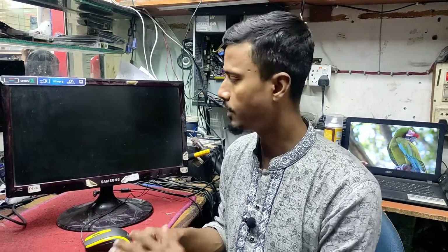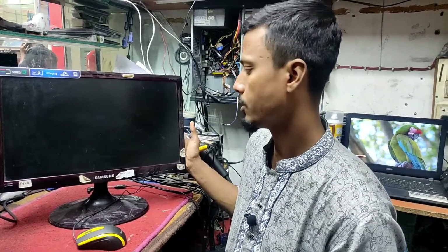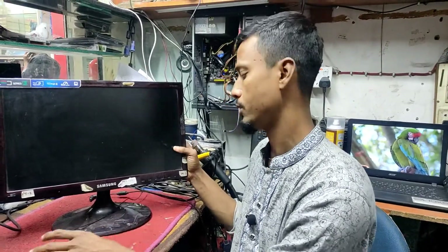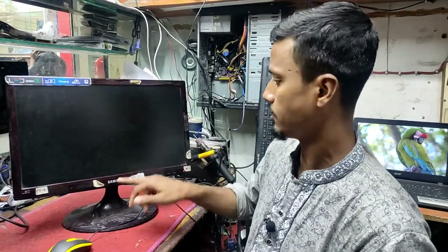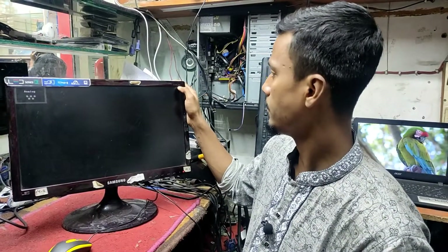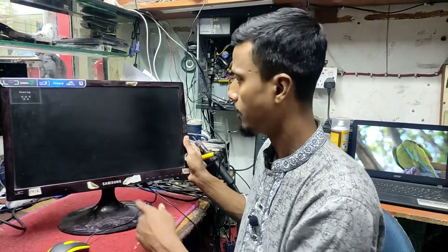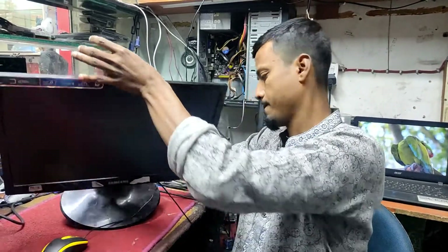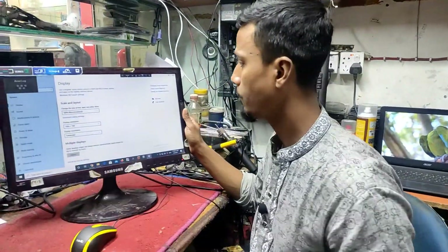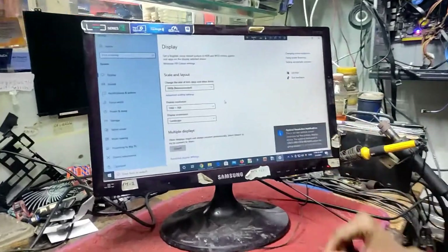This is a new video on our channel about a new topic. We have a Samsung monitor with us. The monitor model is Samsung S19C300. After connecting the VGA cable, the VGA cable was not connected properly, so the monitor was not running.